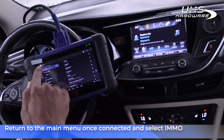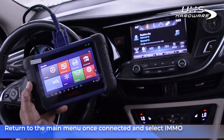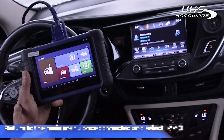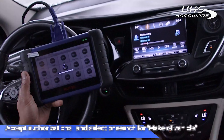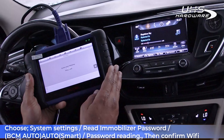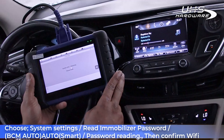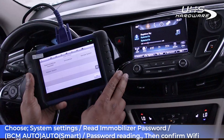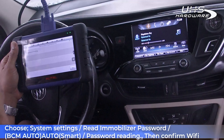Return to the main menu once you're connected, then select IMMO System Selection, accept the authorizations, and search for the make of your vehicle. Having chosen GM, next choose System Selection, then Buick. Then read and mobilize your password — BCM Auto Smart Password Reading — and confirm that you have Wi-Fi connected.